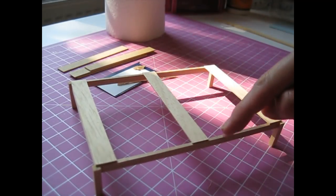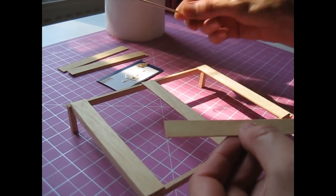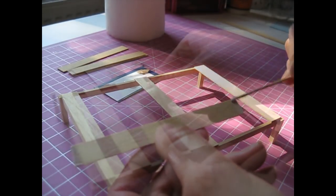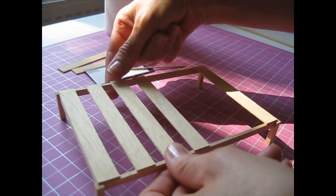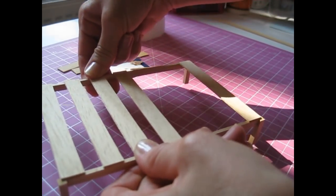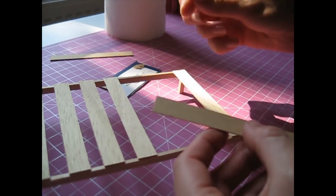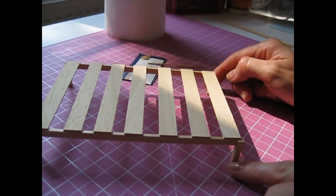Our next two slats we're just going to lay evenly in there — no need to measure, just sort of spread them out evenly. Put another bit of glue at each end and sort of judge it so you've got even gaps between. Squeeze those down, then place the final two in this bottom section. That piece can be left to dry.